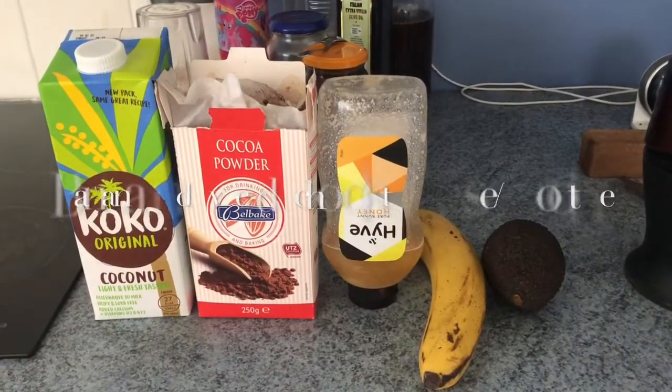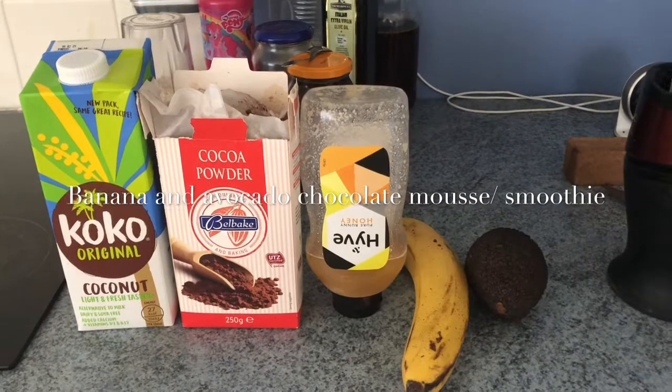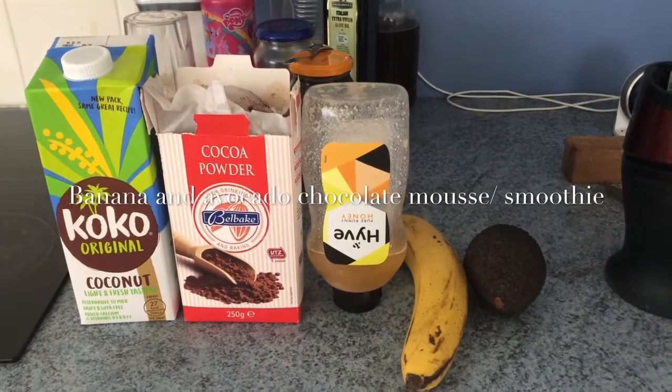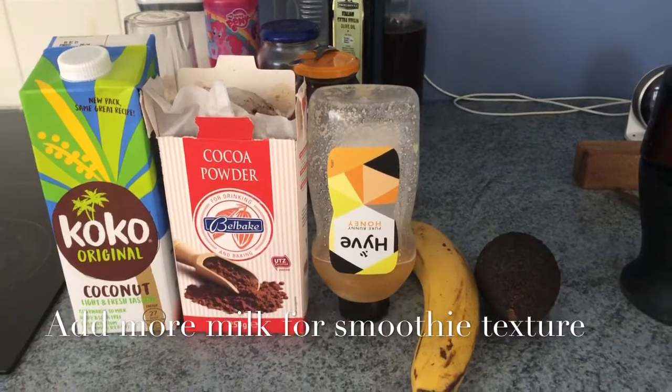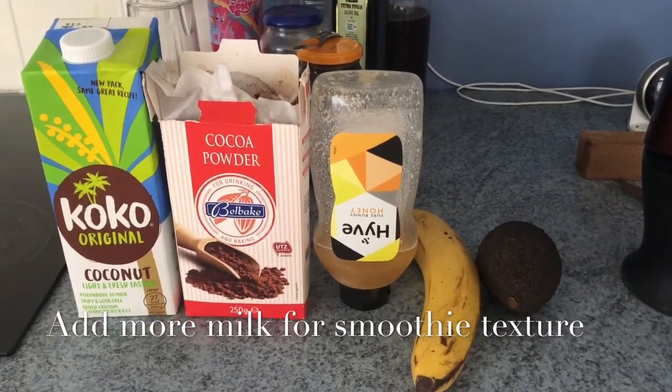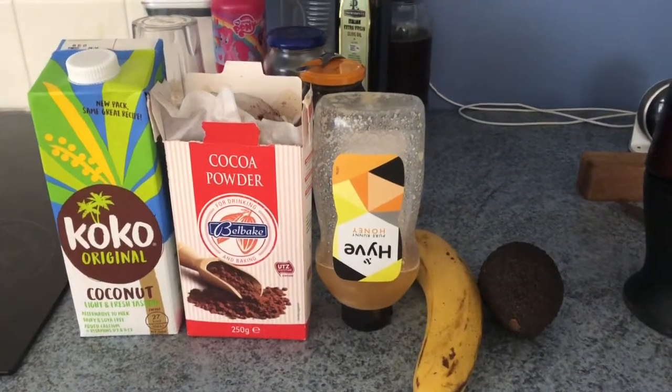Hi guys, welcome back to my channel! Today I'm making a quick lunch for my boy — it's super easy, super simple, and super delicious. I'm making him an avocado and banana chocolate mousse, or smoothie.